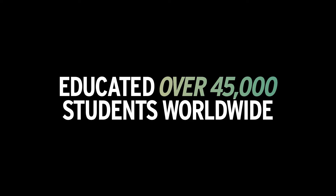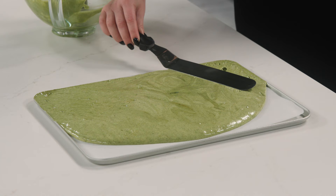If you think you know absolutely everything about mousse cakes and glaze, this class is for you. But if you have no idea and you're a total beginner, this class is for you too.